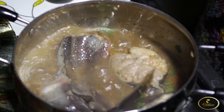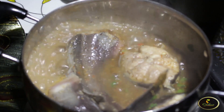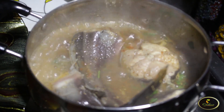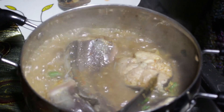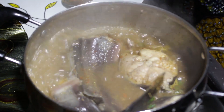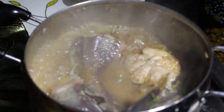It's looking yummy! So you just cover it and allow it to boil, allow the ingredients to soak in very well into the fish. When people are eating it, it's tasty — they can feel the taste of the ingredient inside the fish. Let's wait a little then come and check the pepper soup, then we can serve.